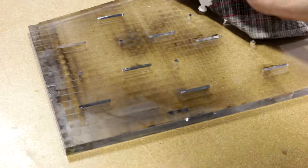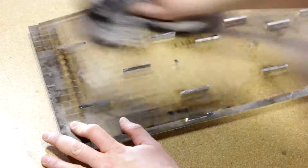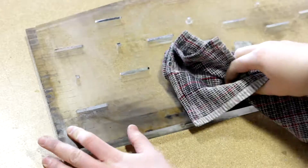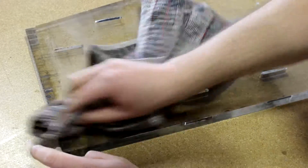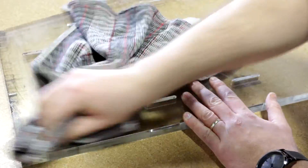In this video we use 20 millimeter acrylic, which is thicker than 3 quarter inch. Occasionally you get burn marks on very thick acrylic if you do not have proper ventilation. The thicker the material, the slower the laser has to go in order to cut through it. When working with thinner acrylics you usually will not have these issues.